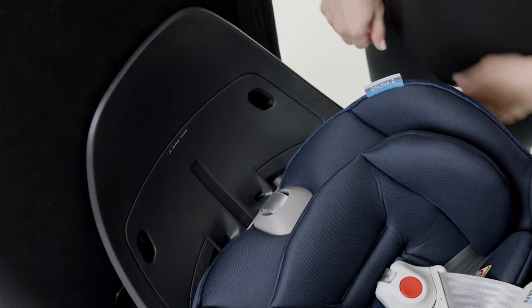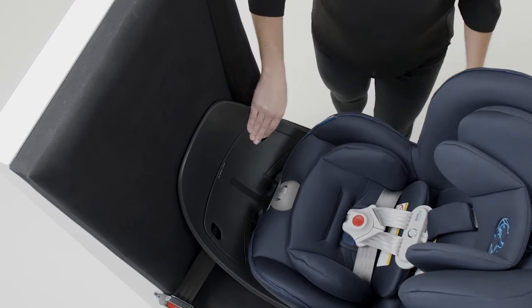Check for tightness by grabbing the car seat at the belt path and make sure there is no more than one inch of movement.